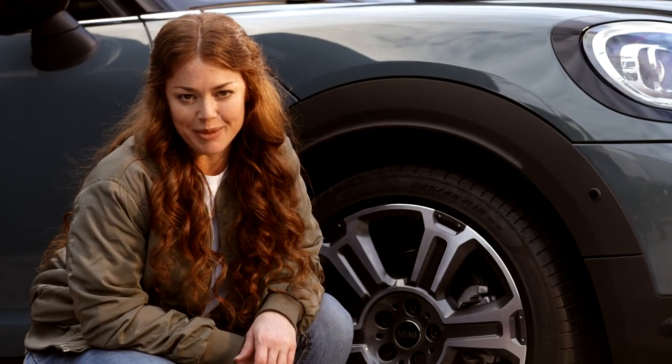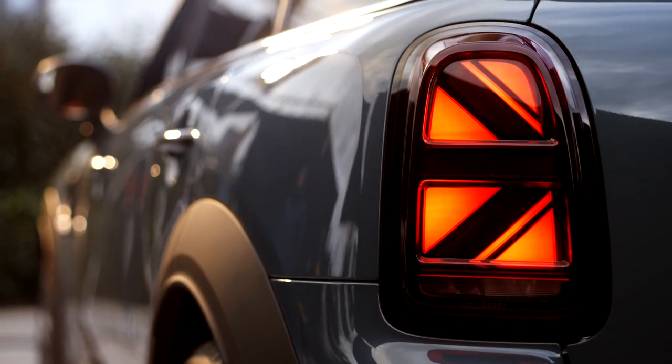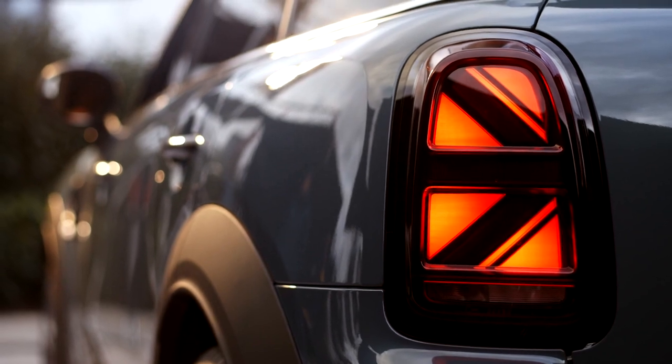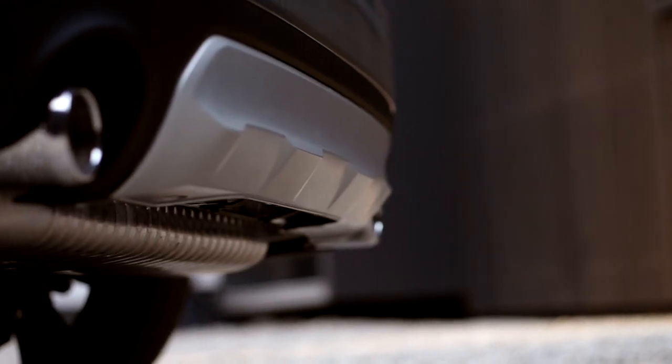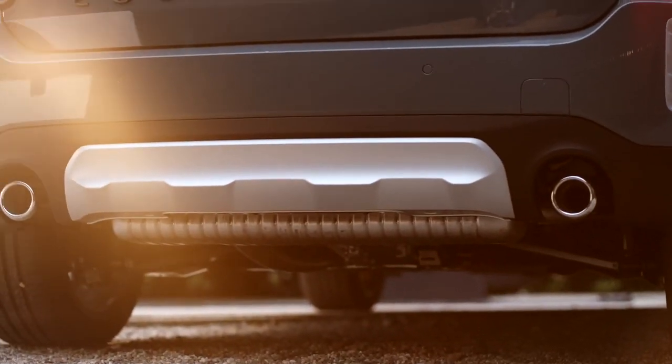Now to the rear of the MINI Countryman. Most MINI models feature the charismatic Union Jack tail lights. With the Countryman, you'll see a new interpretation. The inverted style gives a very sporty, yet still elegant impression, especially when framed in piano black. The new rugged rear bumper comes with a diffuser and inlays, just as in the front, in a modern aluminum matte optic.